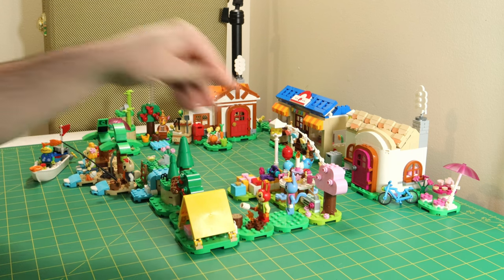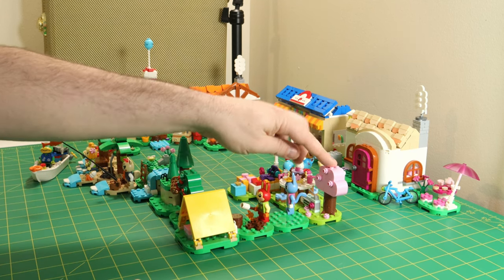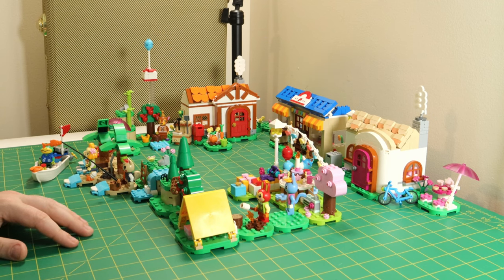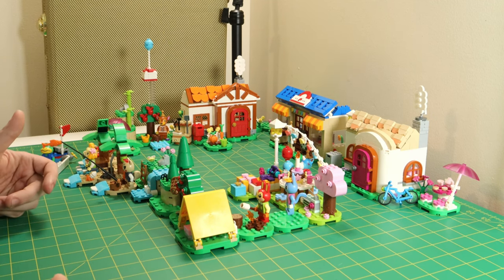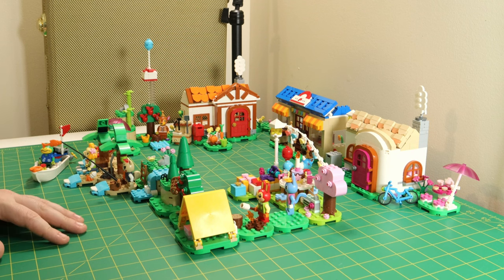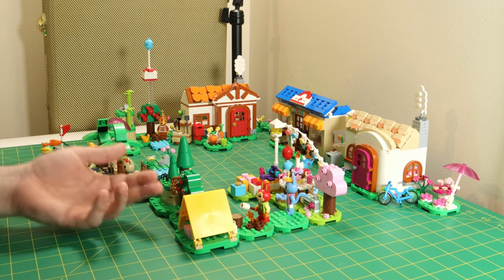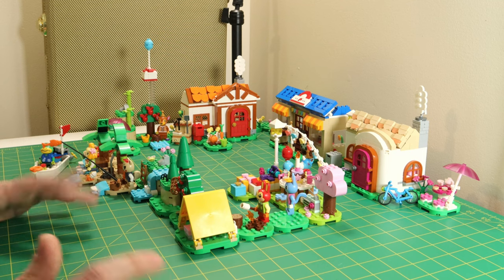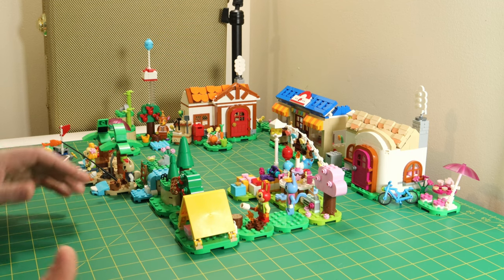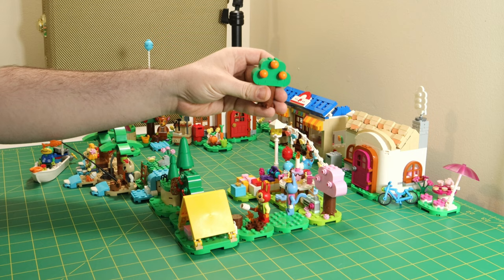Some of my complaints with the set would be the trees. They don't cross-pollinate LEGO and Duplo, but the trees look exactly like a Duplo tree piece. It's kind of annoying that you build these little treetops out of 30 pieces when it could just be one Duplo piece. That said, they are cool and they fit the aesthetic of the sets very well. Shout out to the orange tree back here — I really like that.